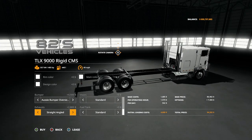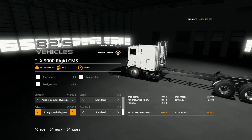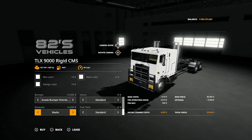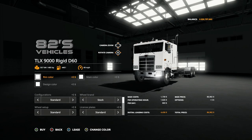Exhaust: straight angled intake, straight, straight with flaps, stacks, back to standard. Fuel tank you have: standard, double tank, back to standard. And that's basically all the options you have.